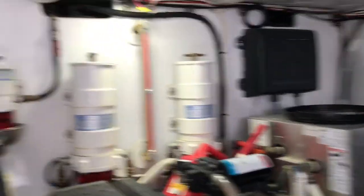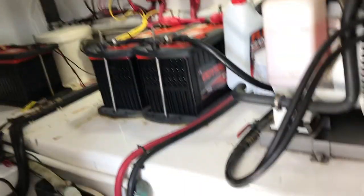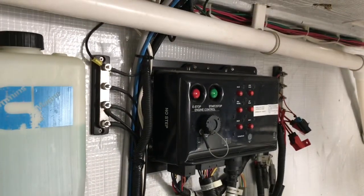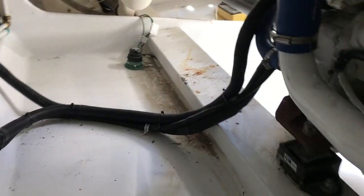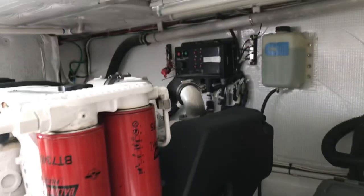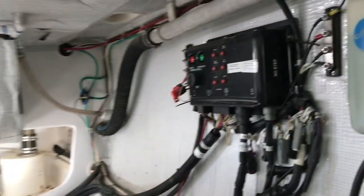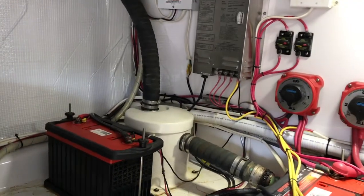Engine look around here. Batteries. Things pretty dirty down here. VIP there. Pretty dirty. Risers. Got the other side here. Look at how much dirt.